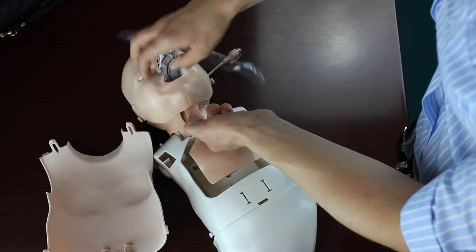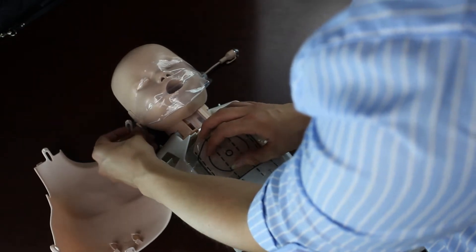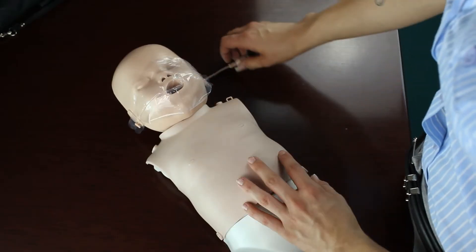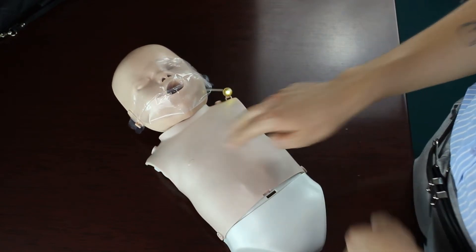Peel back the skin and install the lung bag and secure the face shield into place. Secure the LED sensor by attaching it to the loop on the left shoulder, and finally secure the head stabilizer and you're ready to train.